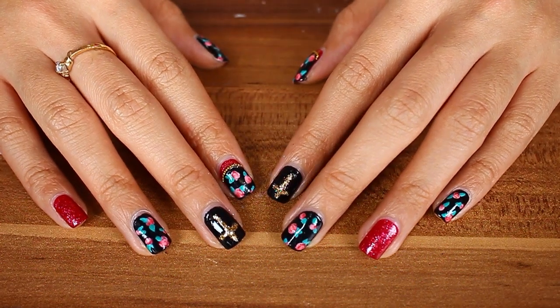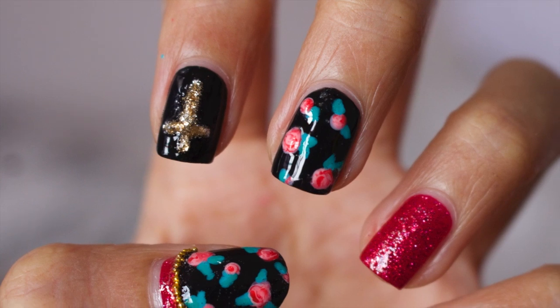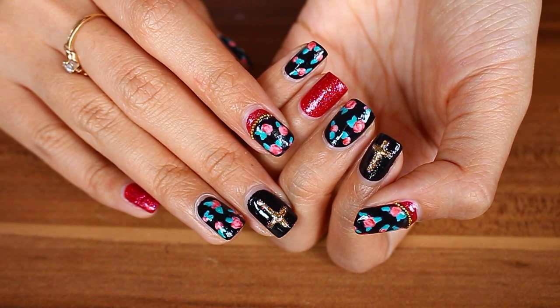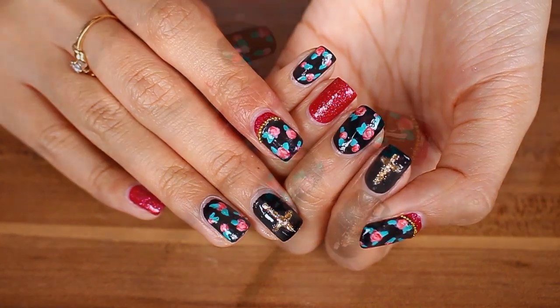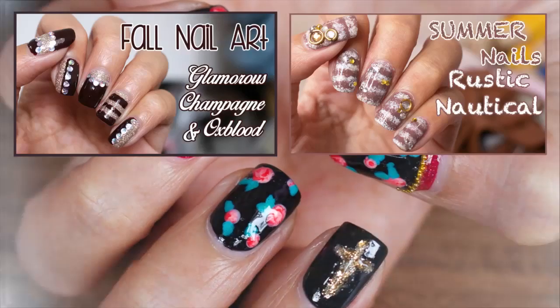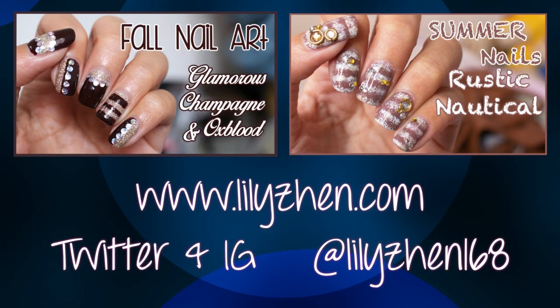By the way, I have an announcement for you guys — I finally have my own domain. So if you want to check out my blog, you can go to www.lilychen.com. I hope you guys have an amazing day and I'll see you guys next time. Bye!